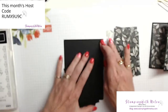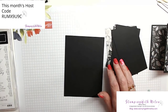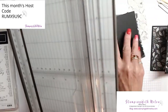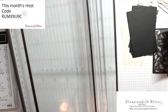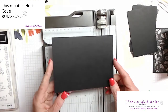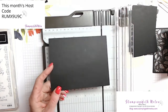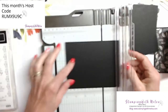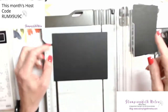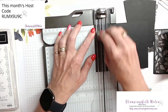All of the measurements and written instructions for my card are on my blog, and the link is under the video. So I will give you the measurements, but in case you miss them, you can go to my blog and get them. You're going to start with a piece — I'm using basic black — but your basic cardstock piece is four and a quarter by five and three quarters.